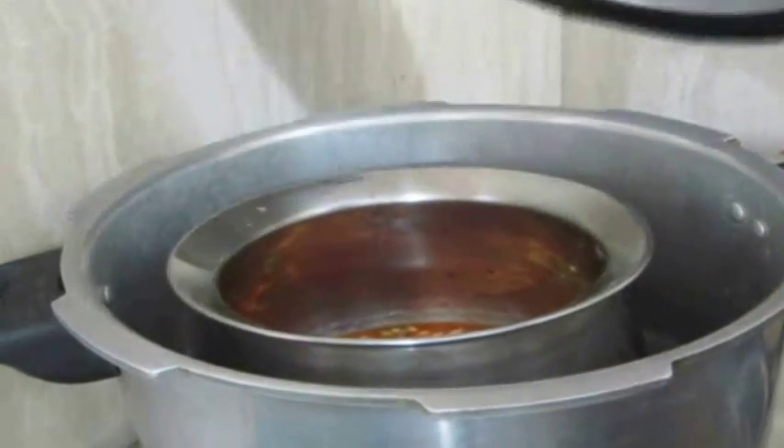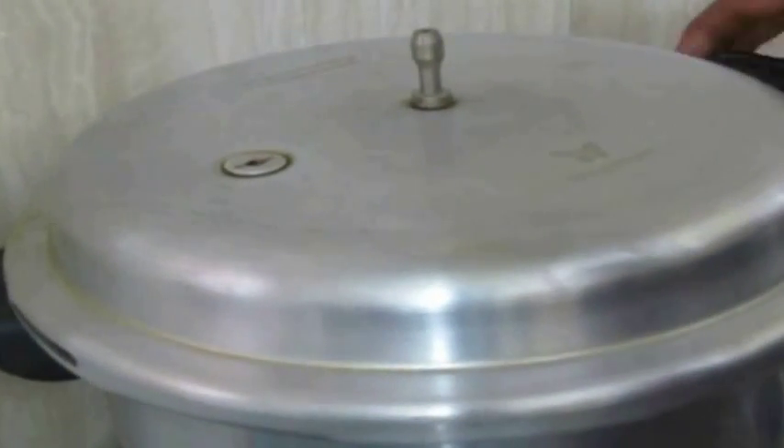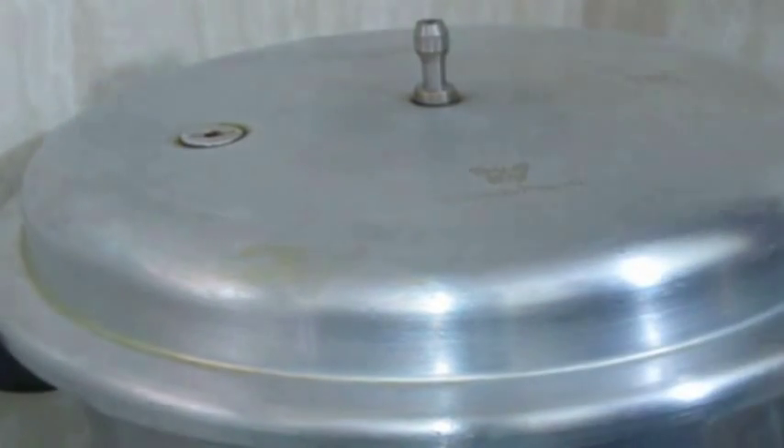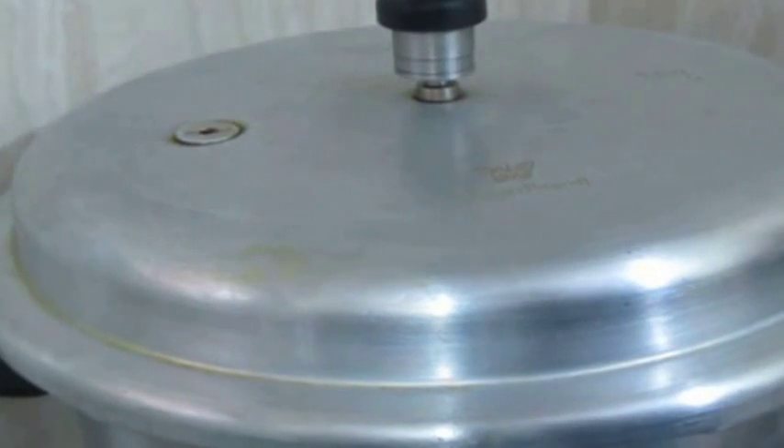Now I'm placing it in the pressure cooker on a medium flame for two to three whistles. Once it's cooked, I'm going to add it to a different pot, add the greens, and cook it down.